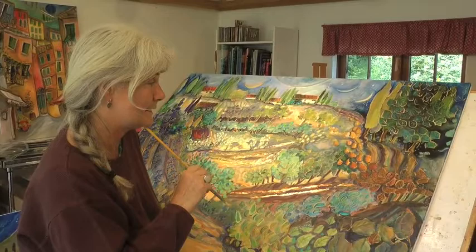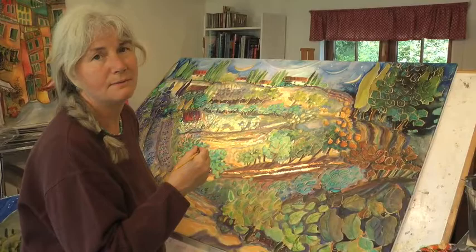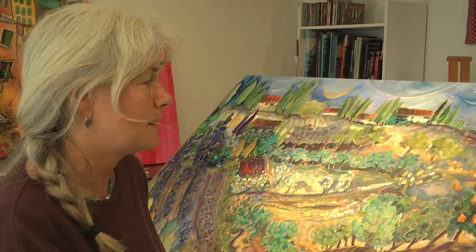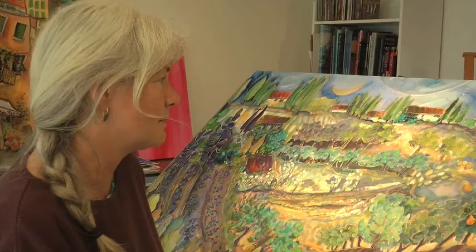The idea behind it is that in Italy and in France and the very rural parts, people still live very close to the land. Here on Salt Spring, there's a lot of people really embracing that, and this world is crying for that earth connection. I wanted this painting to portray this dreaming world — if we can dream this and get back to our roots, get back to the earth and honor the earth, that's what this is about.